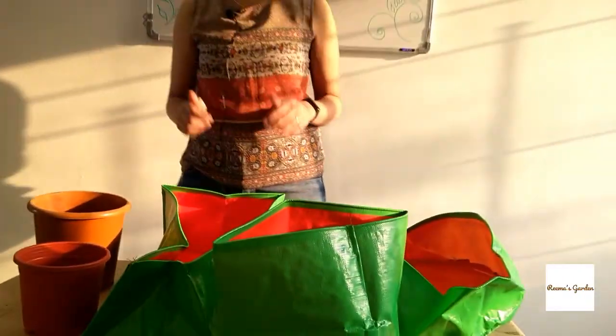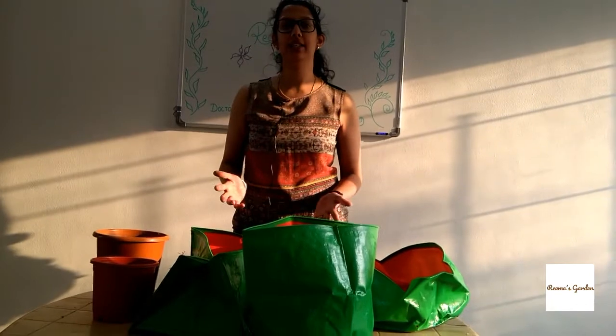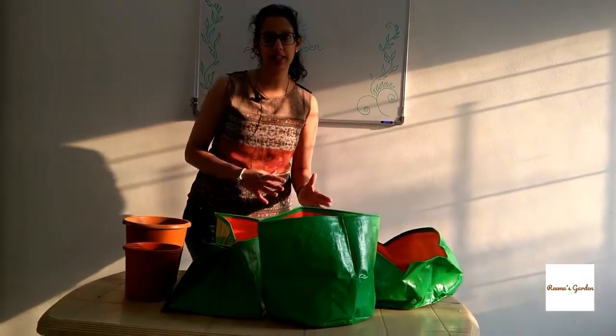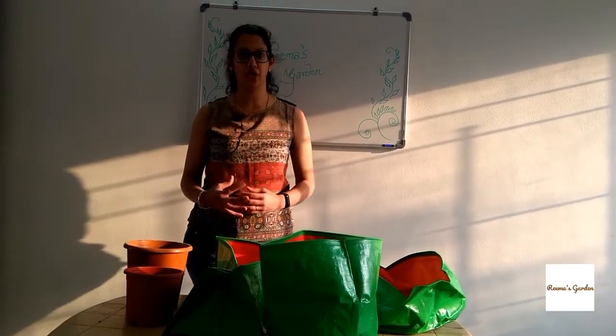So what is the difference between a grow bag and a pot, and which one is better? This is often asked. It's not whether this is better or that is better — it's about how you use it.